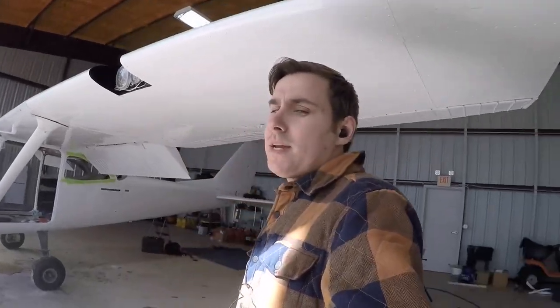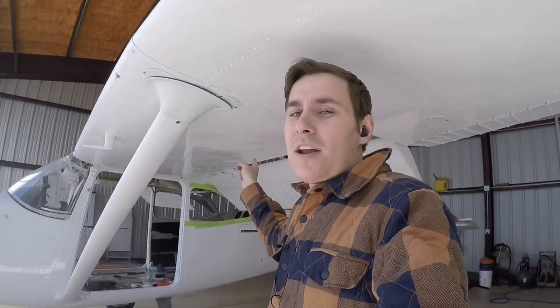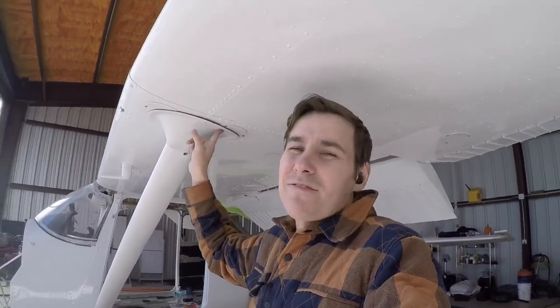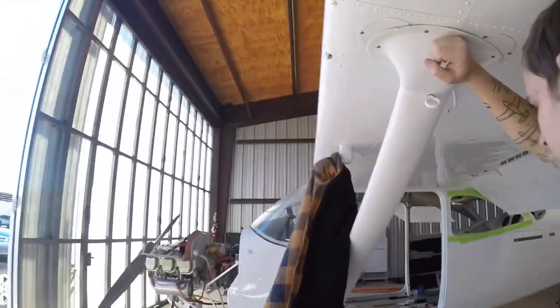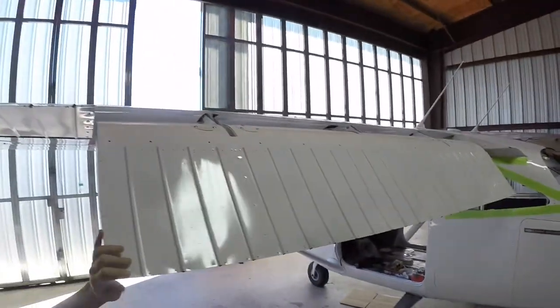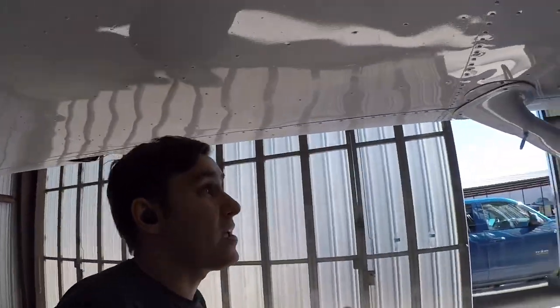Got the wings all done. I'm going to put the flaps back up so I don't hit my head on them walking underneath. I'm not going to film fitting the fairings — it's the same process as the tail fairings, so go watch that video. Just like that, got them fit and installed. All of the wings are nice and closed up, including the flaps. Wings are done — that feels good.